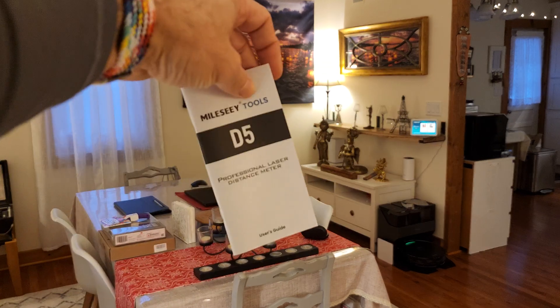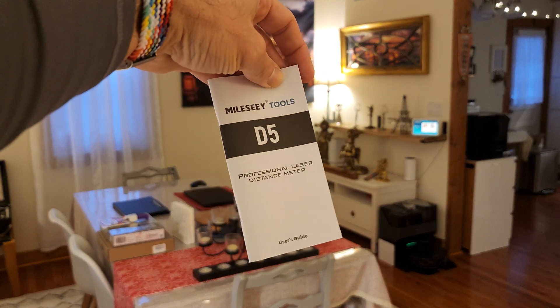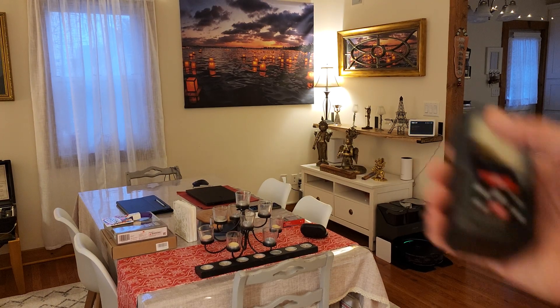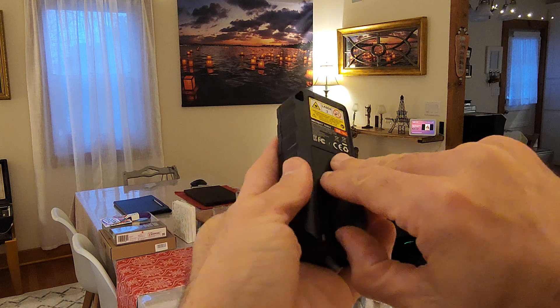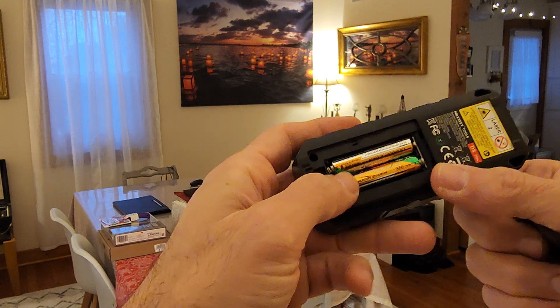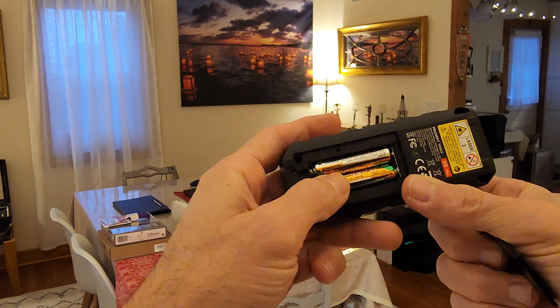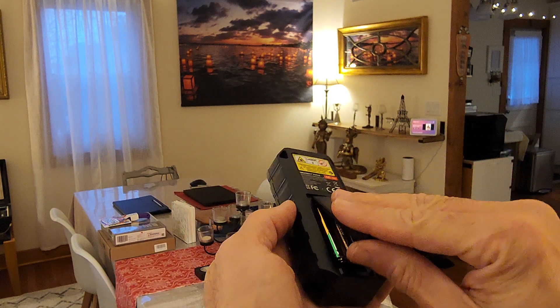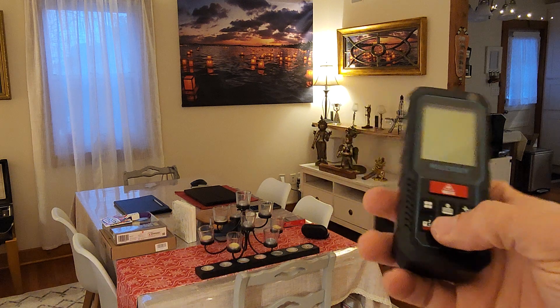As usual, there's a user's guide. And also it comes with batteries, which are AAA. But it comes with them — I already used mine because I had to use it before filming.